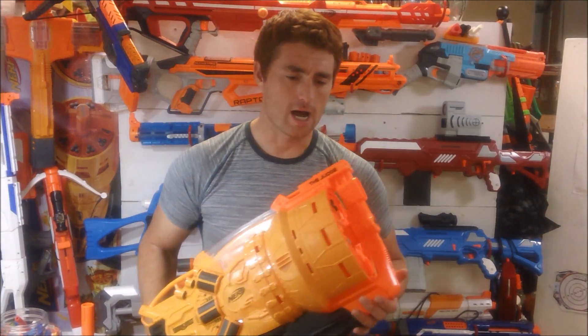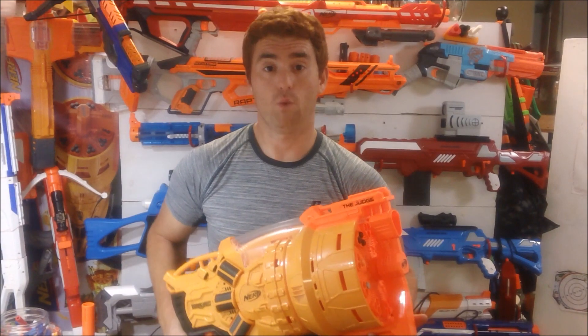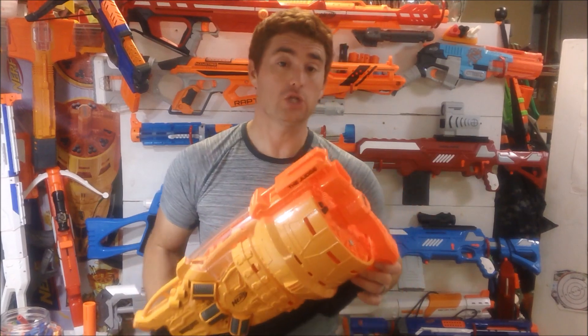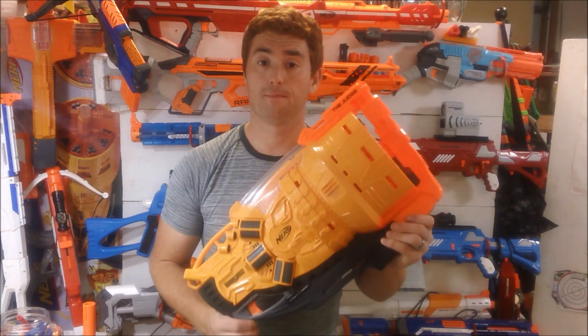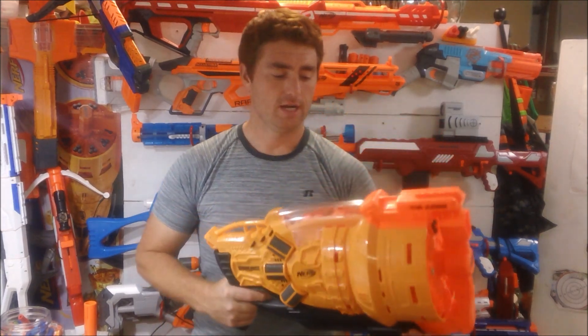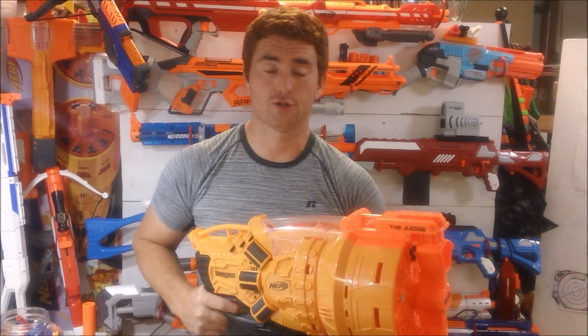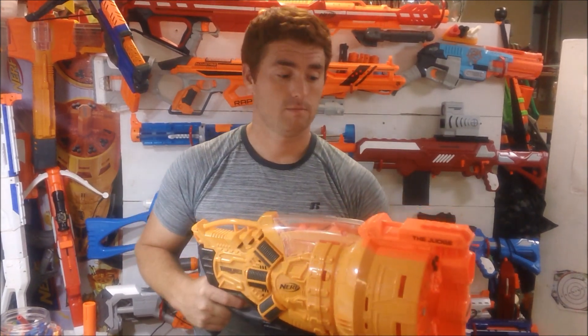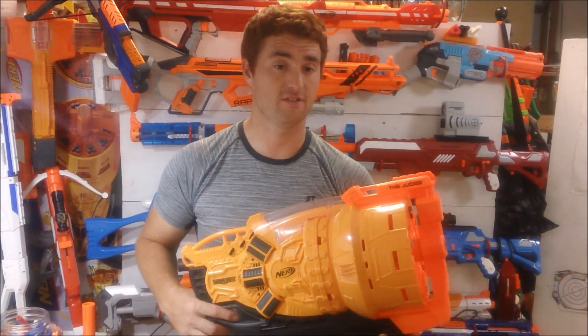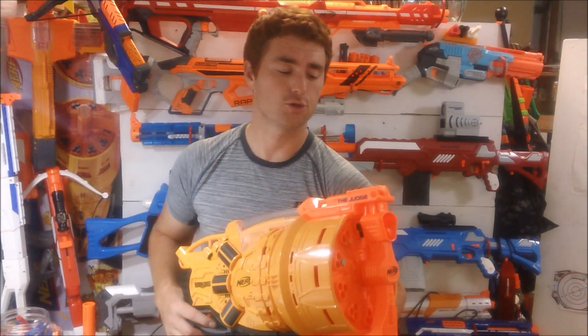I will rate the performance as more than adequate for what this is intended to do. It features 30 darts loaded into 10 shots of three-round bursts, pump action, and it is meant to be a close quarters blaster. Simply put, it has limited effectiveness in other areas, but is massively effective in its intended use.